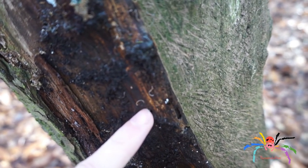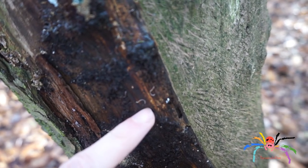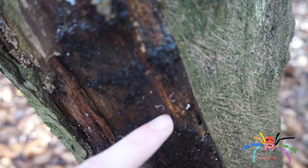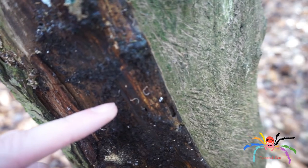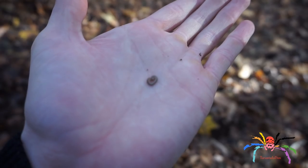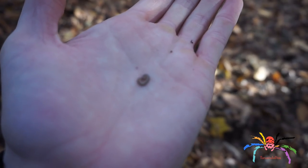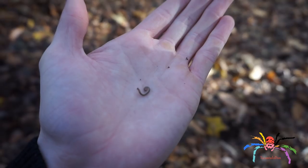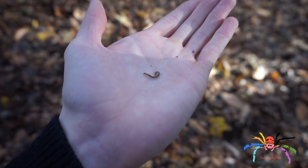Quick look here — I found some baby millipedes, and these are tiny, probably only a couple of centimetres. I think there are three of them there. Look at the size of that — a teeny tiny little millipede. Not quite as big as the giants, that's for sure.